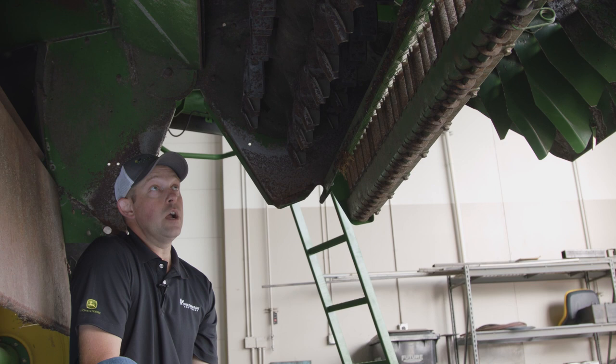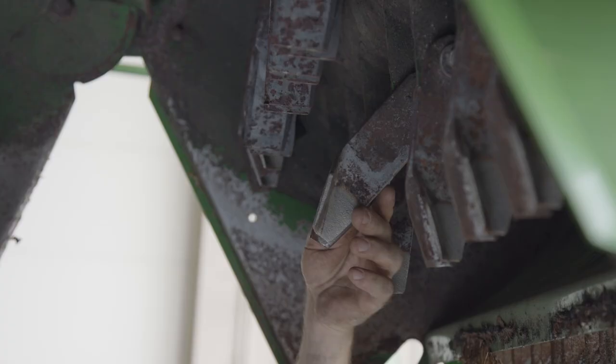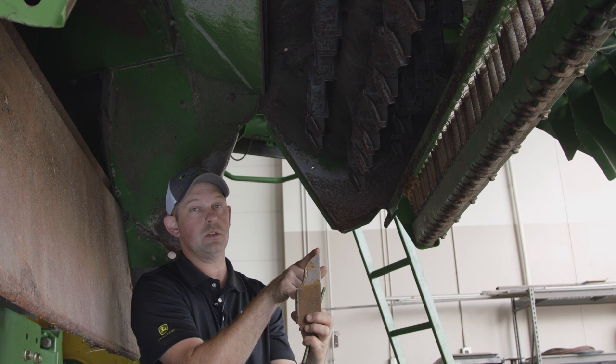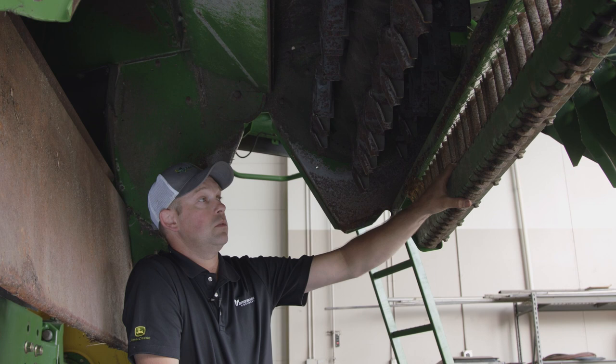There are a couple different chopper configurations — refer to your machine and setup for what you may have. What we're looking for is to make sure your chopper rotating knives are in good working condition. Once the hardened wear strip on the chopper knife is worn down and you get into a situation like this, that chopper knife is going to wear incredibly quick and it's not going to do a good job of chopping that stalk and residue as it comes through.